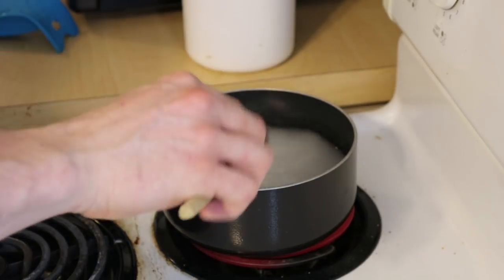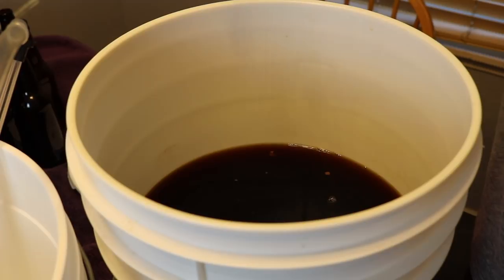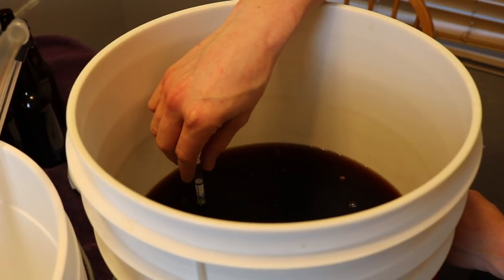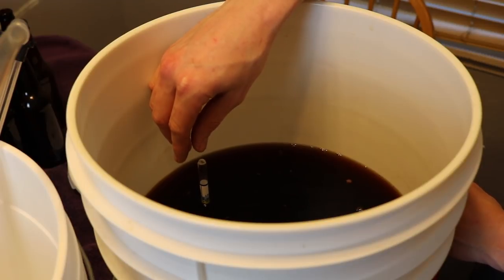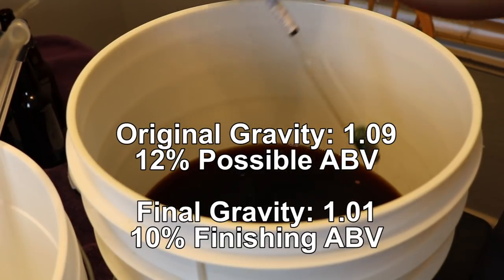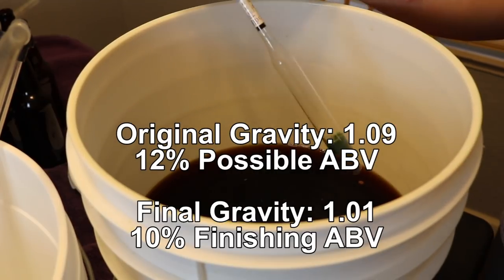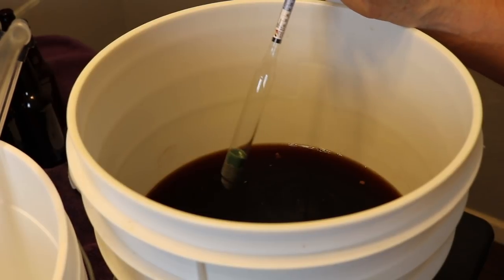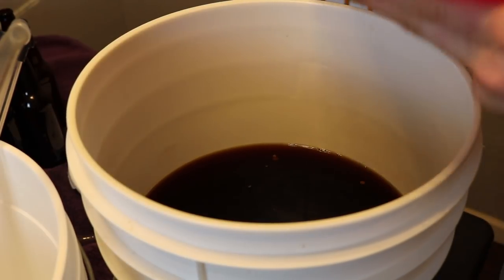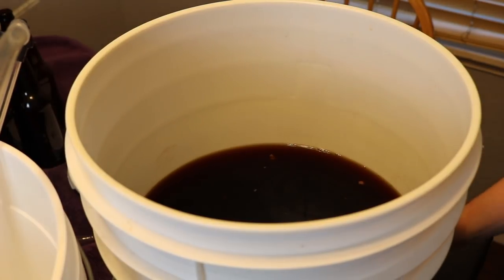While the priming sugar boils, I need to start siphoning the braggot into a bottling bucket. We need to take a final gravity reading — it's sitting at 1.010. It started at 1.090, which means our ABV possibility was around 12%. We got down to about 1.008, so we have about 10.25% ABV. I think that's fair between the honey and the blackberries — about ten and a half percent, that's pretty strong.